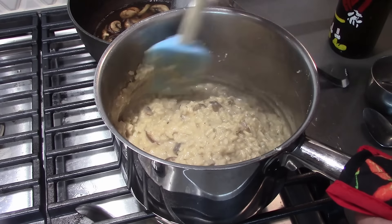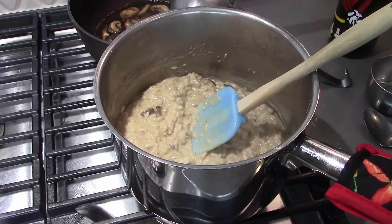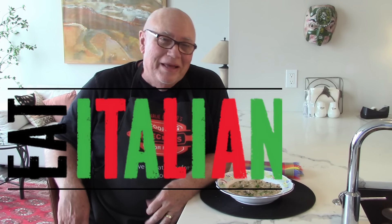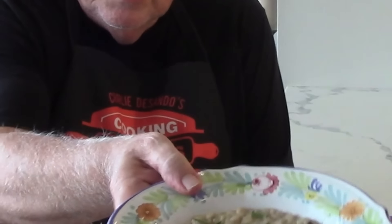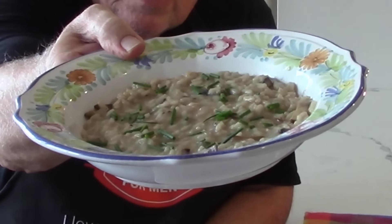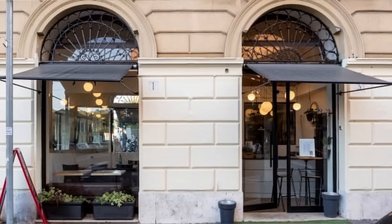We'll get ready to serve it. It sure smells good — butter, Parmesan, onions, garlic — what's not to like? Here we go, this is mushroom risotto. Thanks to Chef Michele from Sud Vino e Cucina in Rome, Italy, near the Piazza del Popolo if you happen to be there. Let's give this a taste. There are some chives on there too as a little garnish.